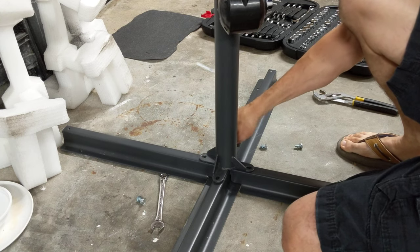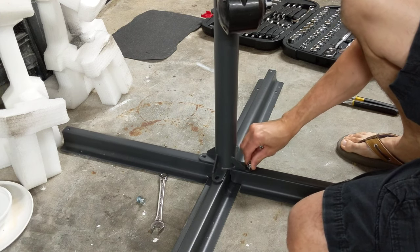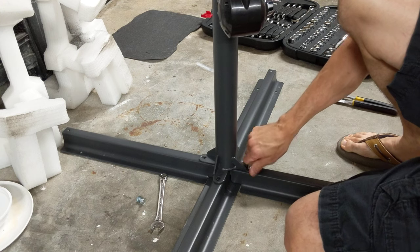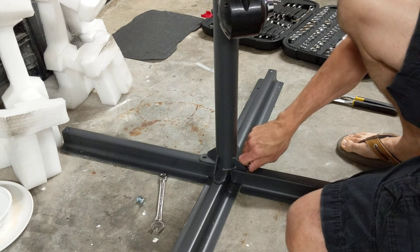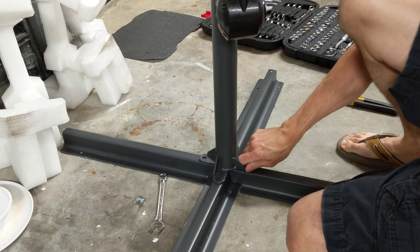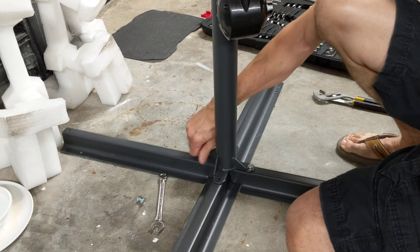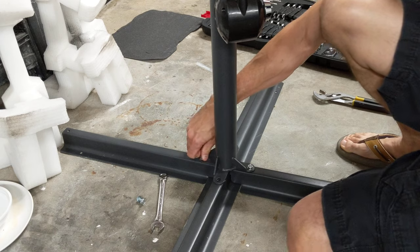Screw that back in. Now I'm going to show you the base that we did. I found probably the least expensive way to put a base for these — they wanted like a water-filled one you can get or whatever. This didn't come with a base, but I found one that works great for around 20 bucks and it looks pretty good too. I'll show you guys that as well.